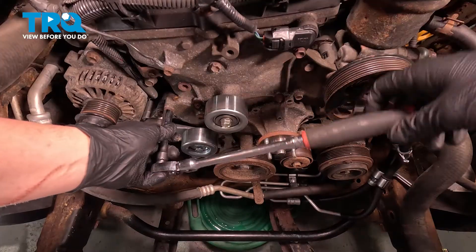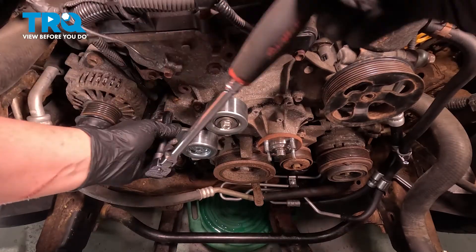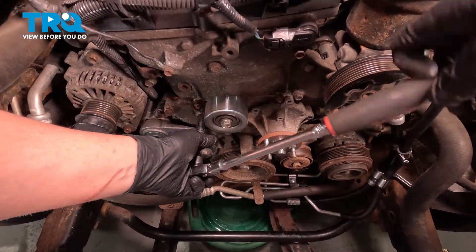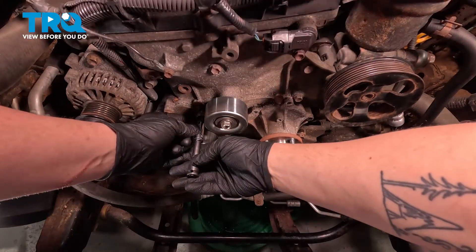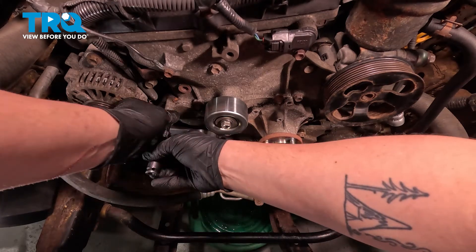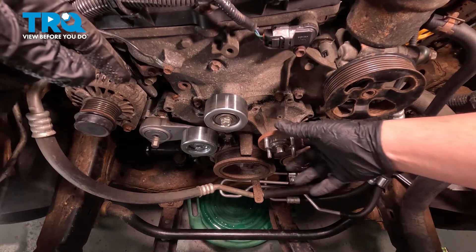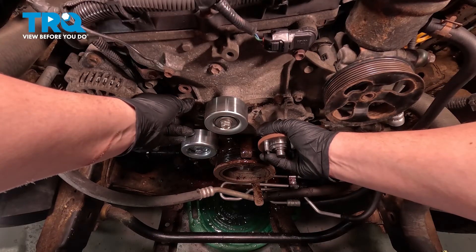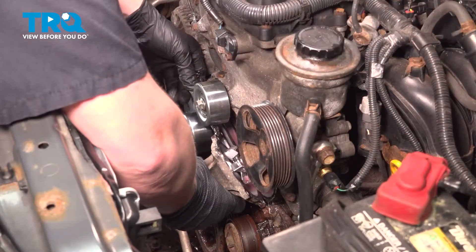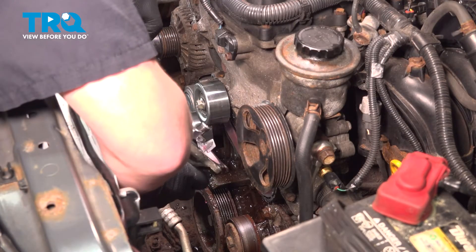Remove the two 12 millimeter bolts. Before removing the water pump, be sure you have a collection bucket under you — some coolant will come out. Pull the water pump forward, let the coolant start draining, and remove the water pump.